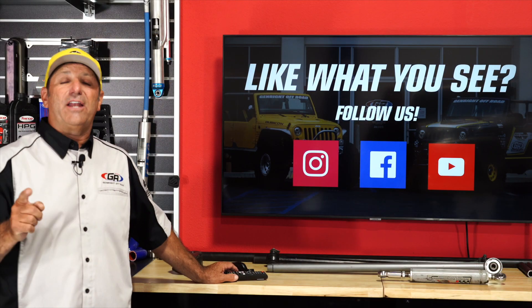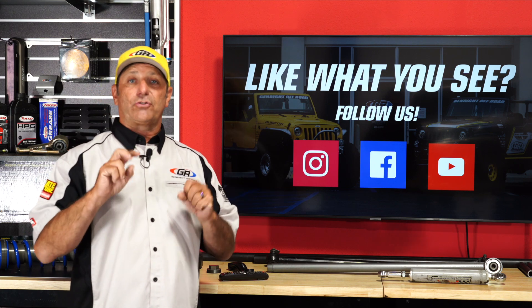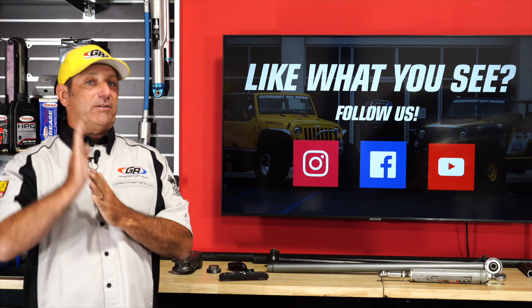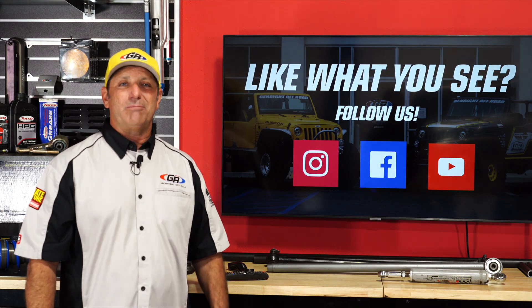That's the end of this episode. Stay tuned for more in our terminology video series — we're covering all kinds of subjects and it'll tell you everything you need to know to become an expert in Jeep terminology.